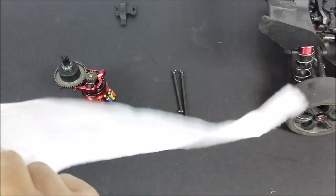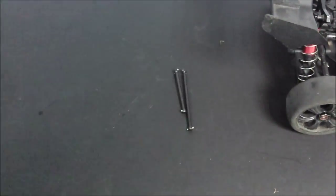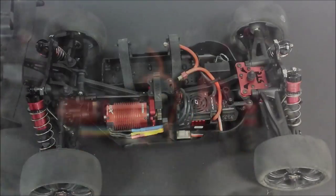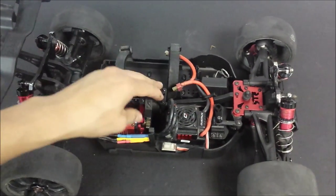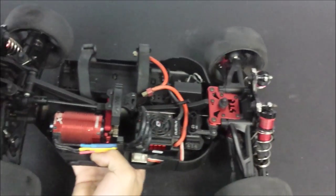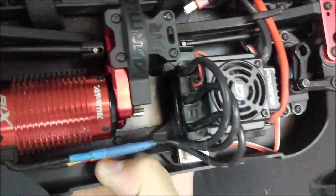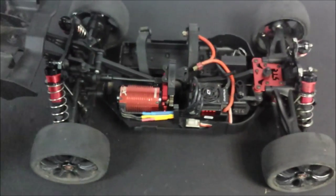I've gone ahead and reassembled the whole thing. The motor mount is in, the centre diff has all been rebuilt, my new dog bones are in, all nice and snug. If I just roll it like that, you can see there's a definite difference from now to the start of the video - you can definitely see there's no lash there now. There just seems to be a lot less play from when I push it until I actually move it.